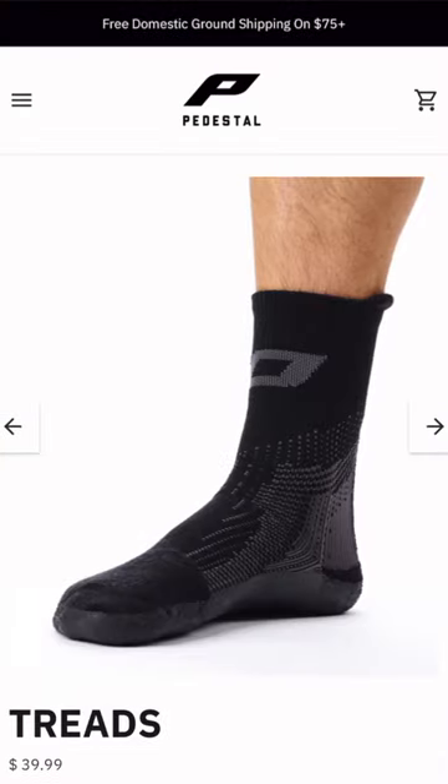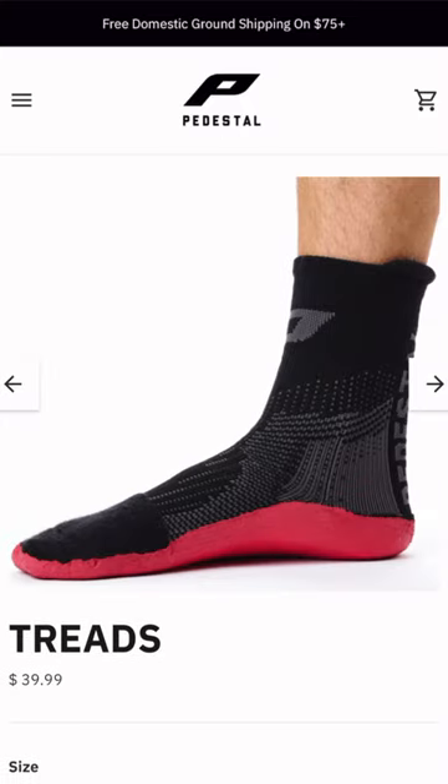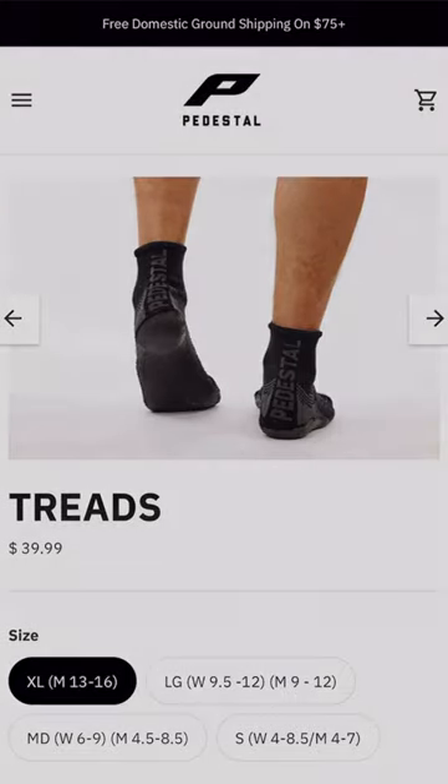There's a ton of different sizes and colors available, so you can find a pair of Treads that fits your personal style and life the best. Head over to PedestalFootwear.com and find the Treads of your dreams today and start training barefoot.